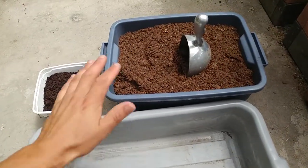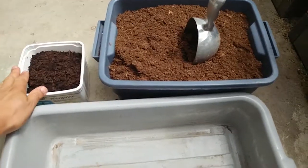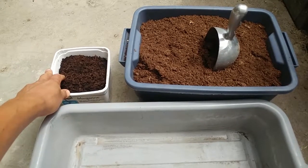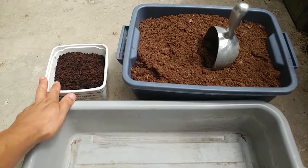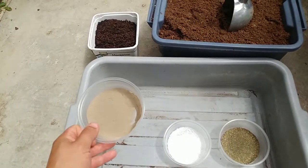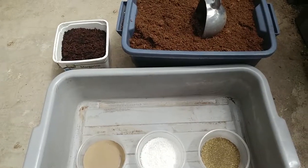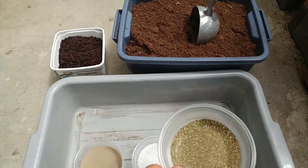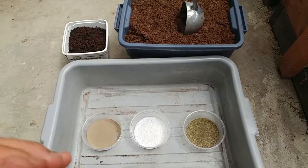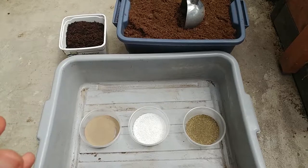First up we have our base, which is either peat moss or coconut fiber. Then we have our secondary ingredient, which is compost — you can buy compost, but preferably make your own. Then we have rock dust, Epsom salts, and a canola meal and alfalfa meal mixture. So for my big pot potting mix, this is roughly the ratio of ingredients that I would mix up to make it. Let's go ahead and do that.